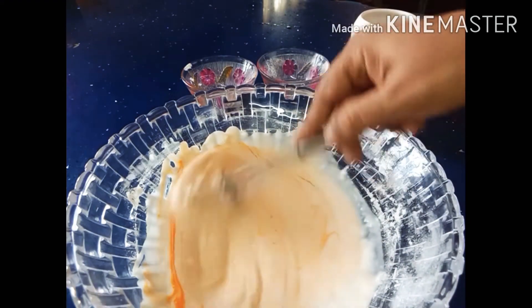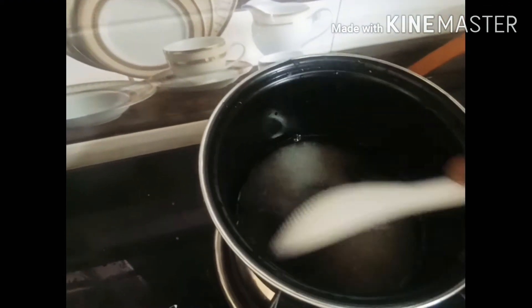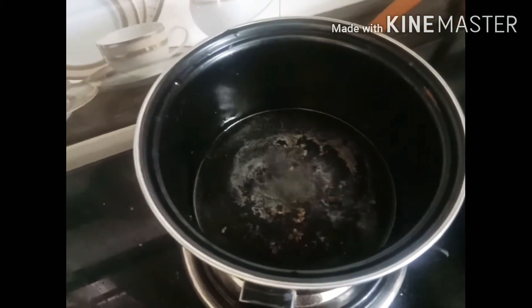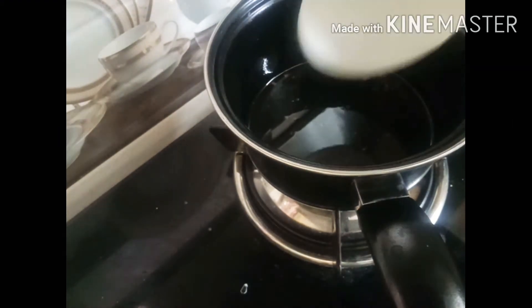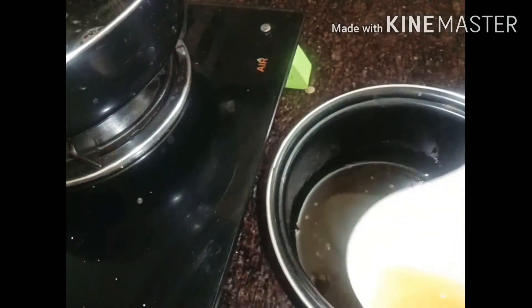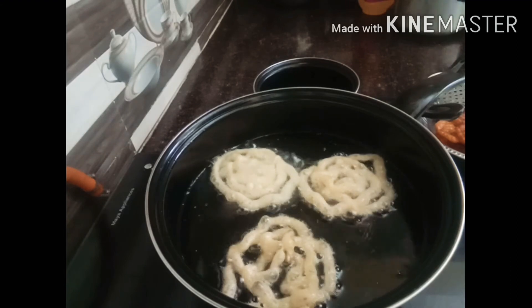Now let's put sugar syrup — 1 cup of sugar. Add sugar in 1 cup of sugar, oil cover, and add the corn mixture to fill it in the middle of the pan. I will add a little food coloring and fill it on medium heat.